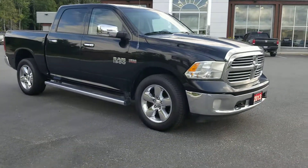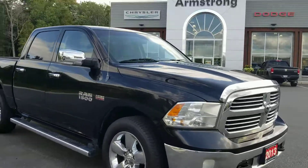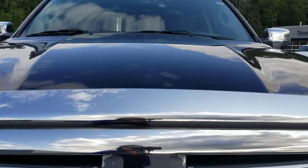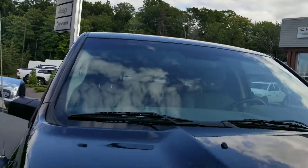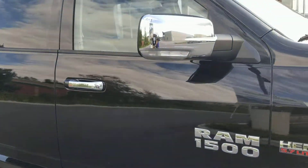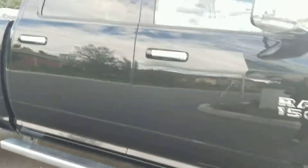I do like this 2013. It does have the backup camera that you're looking for, Bluetooth, and the bucket seats. Very clean front end. The windshield appears to be in really good shape. It does have chrome side mirrors with side steps to match and chrome door handles.